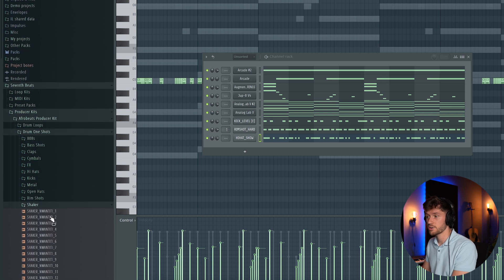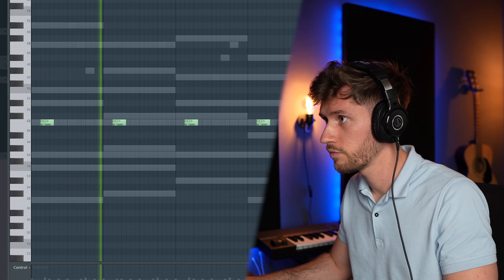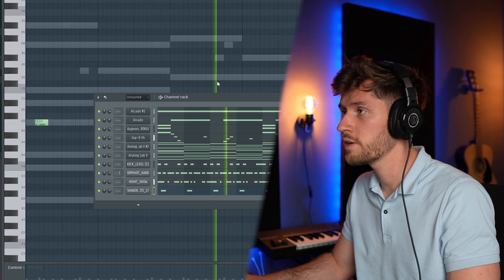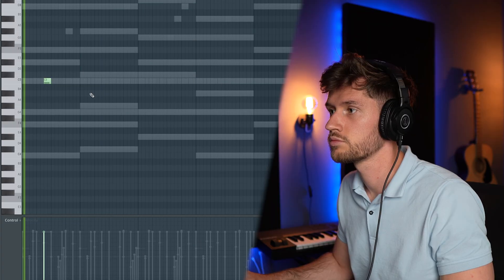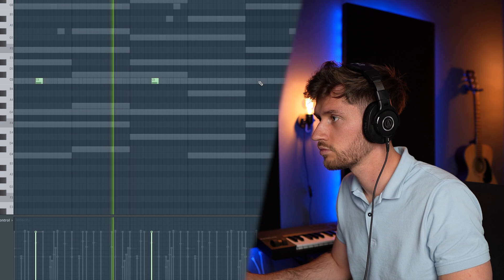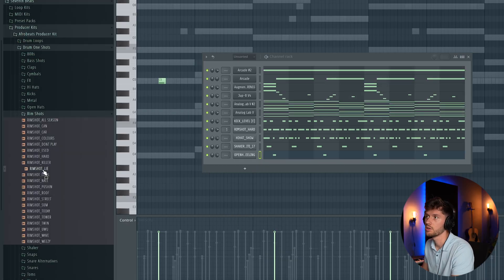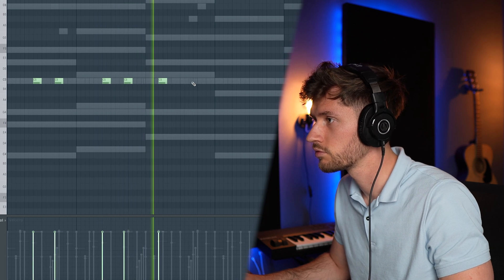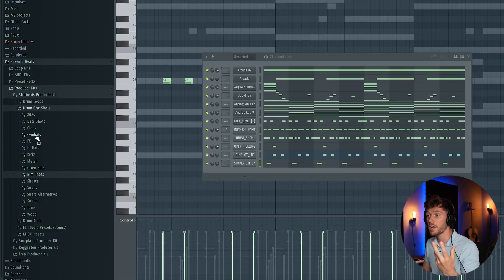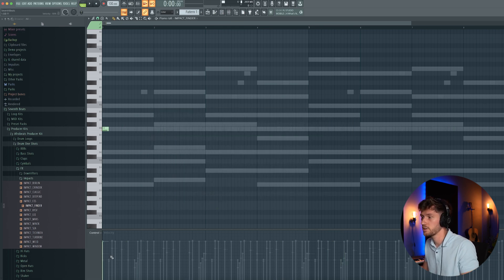Now at the shaker — let's add shaker 17, drawing in a simple shaker pattern. The first shaker is quieter than the second one, and this adds more rhythm. Turn down the volume. Let's add an open hat. And maybe let's add another rim shot for an extra layer, following the same rim shot pattern — we're now at a typical afrobeat sound, which is the clap impact. Let's add this finger clap impact and turn down the volume.